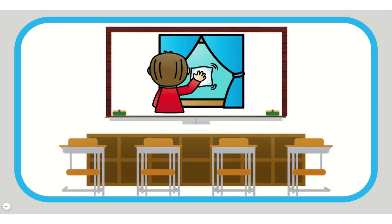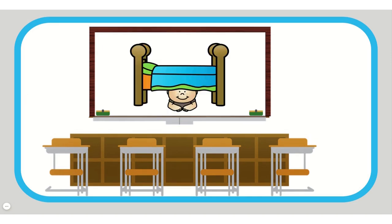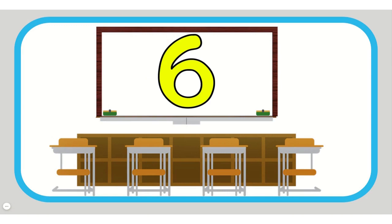Wipe — knees to elbows. Pig — jumping jacks. Hide — knees to elbows. Wig — jumping jacks. Six — jumping jacks.